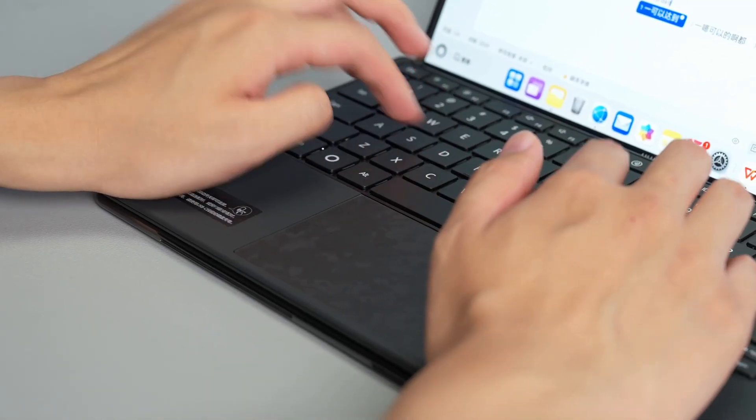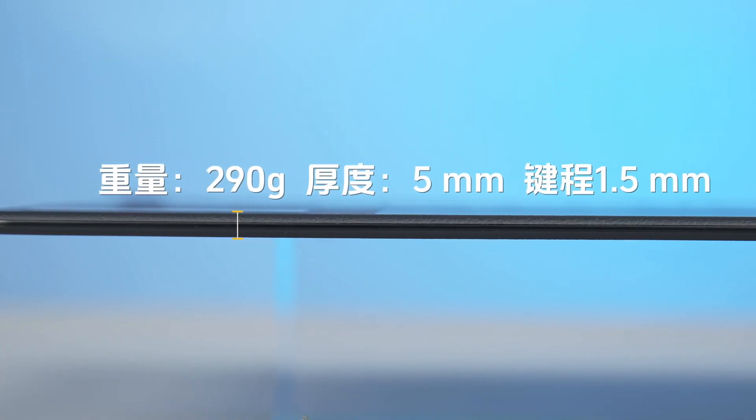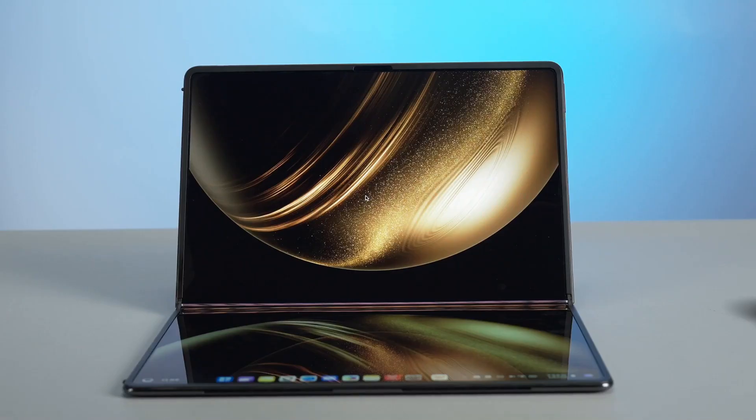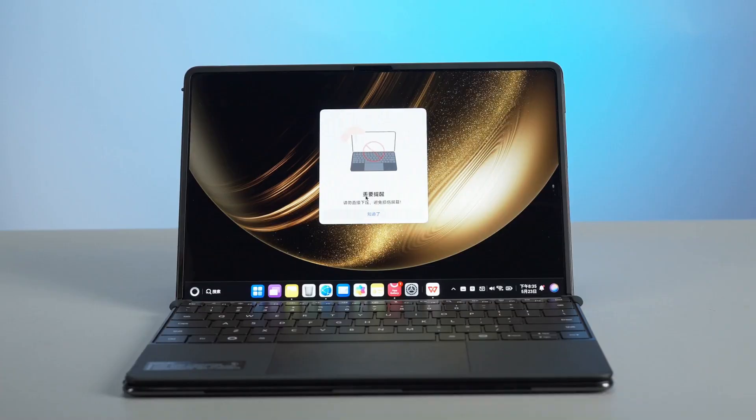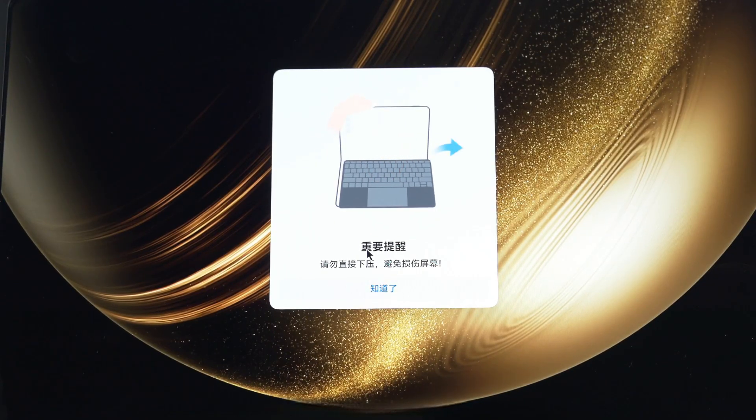If you really need to do a lot of efficient and fast text input, it's time for the Huawei Crescent Moon portable keyboard to shine. Weighing only 290 grams and being 5mm thick, it has a 1.5mm key travel and a force-pad pressure-sensitive trackpad. The keyboard magnetically attaches to the lower half of the computer screen, and a prompt will automatically pop up warning you not to press down directly.